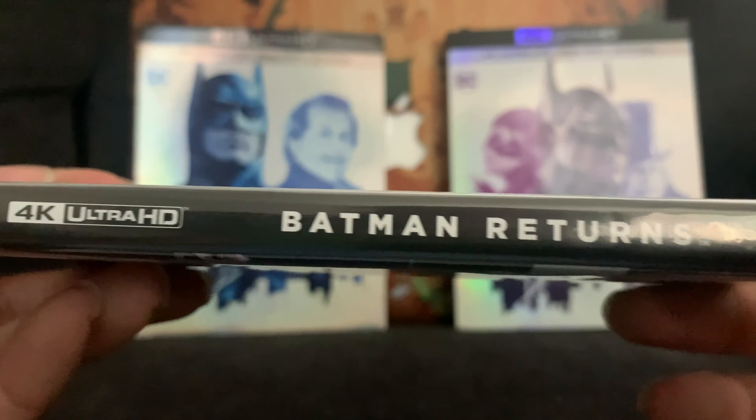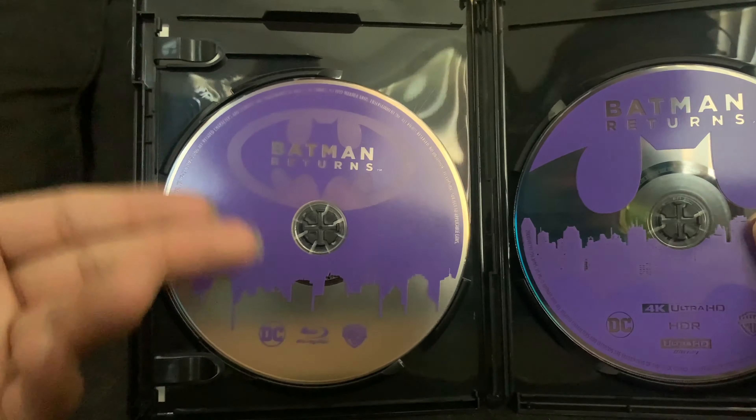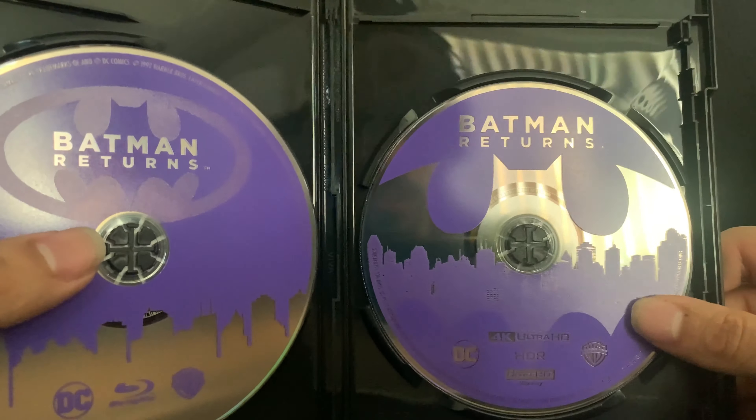For Batman Returns we got purple discs versus the blue ones for the original Batman. It's the same disc art — upside down — and then we got the batarang again on the 4K disc.